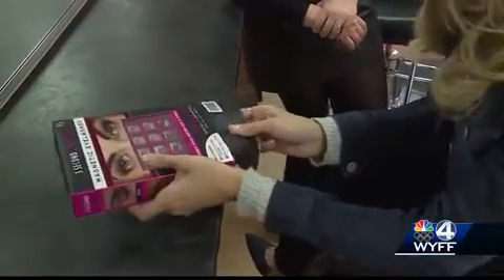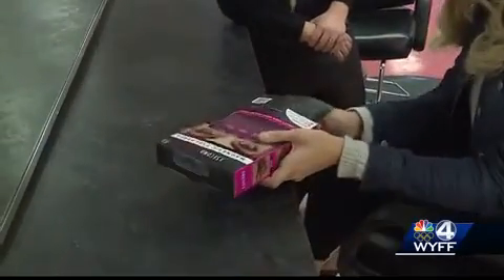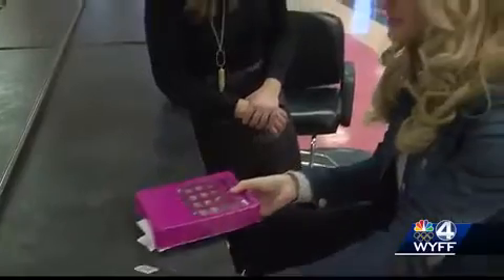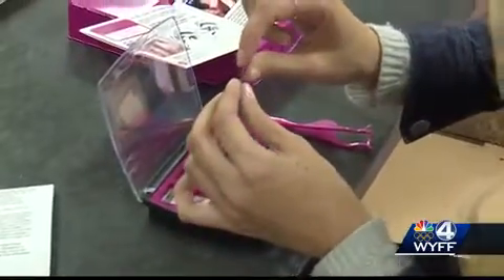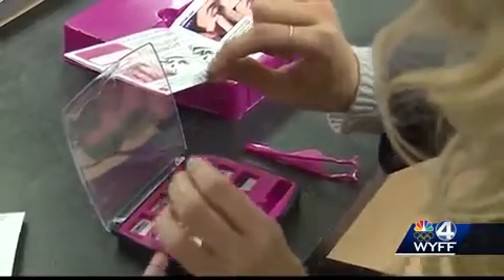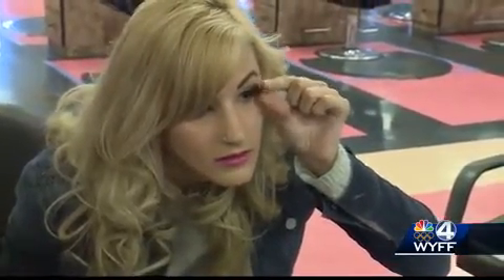First, Monika will test the three-second lashes. The package contains two sets of lashes described as natural and one set of bold lashes. She's going bold. The directions say to apply all of your eye makeup including mascara first, with the lashes being the last step.